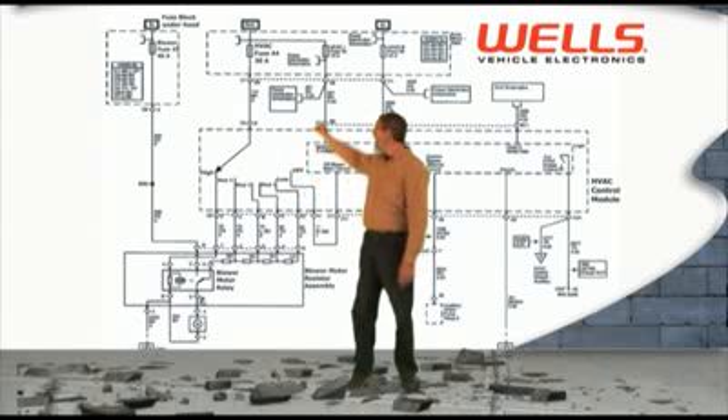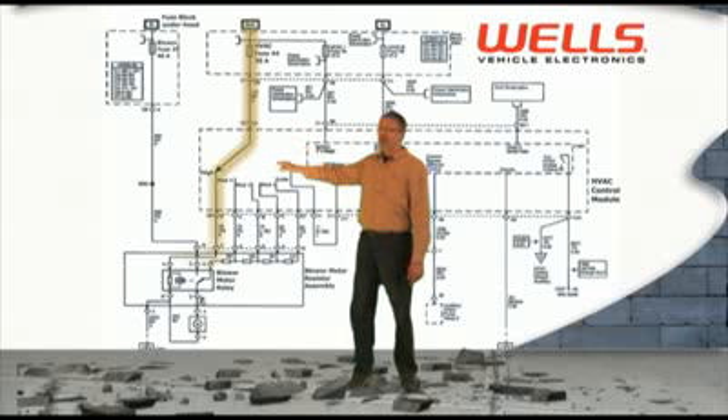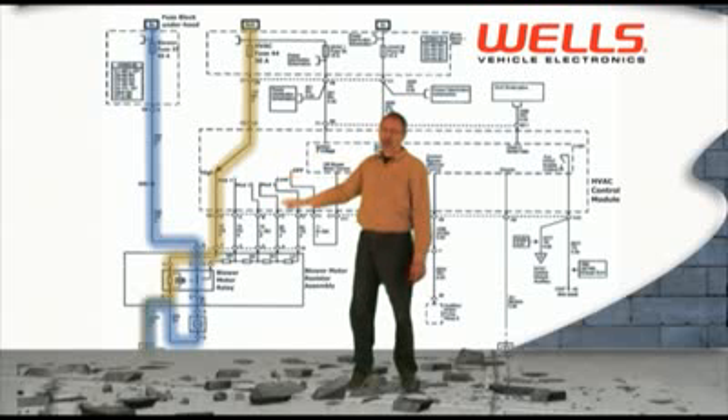But when you select high speed, it continues to move from the 30 amp fuse through the number five position of the switch. It moves off through the relay. The relay is energized by that 30 amp fuse and then down to ground. With that relay energized, it closes the contacts. The voltage now moves from the 40 amp fuse down through the red wire to the blower motor, through the contacts to the blower motor and then onto ground.